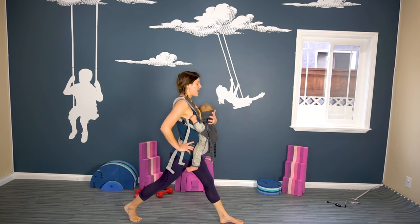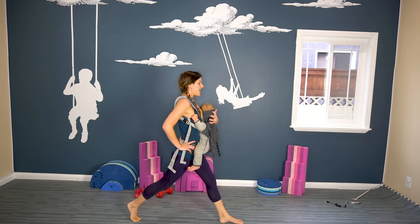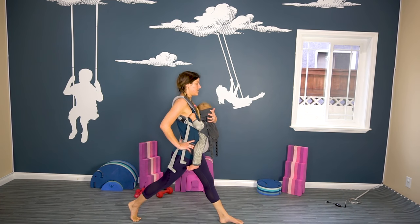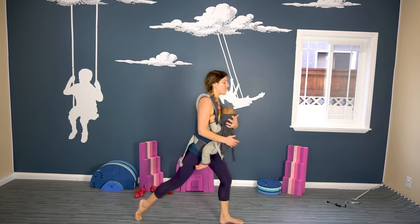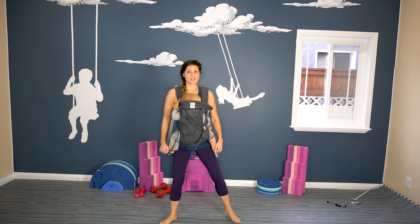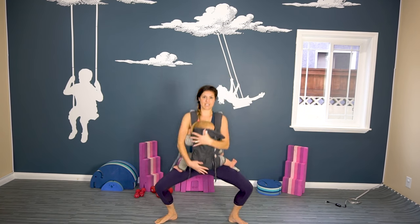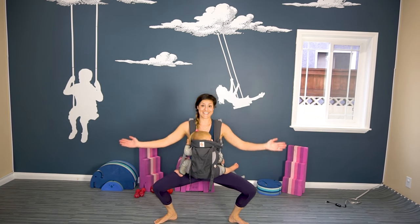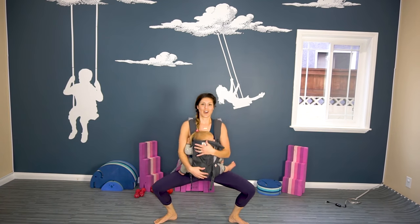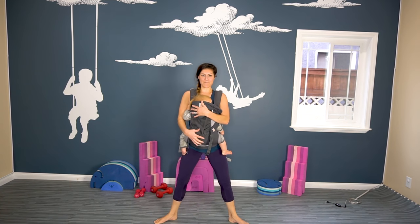Myla had his 9-month checkup today and weighs 19 pounds. Great job. And now we're going to do wide leg squats, toes facing out. You can put your hands out, you can hold under their booty, move their feet. Really focus on pushing those legs out. We are targeting that upper thigh right under that booty.